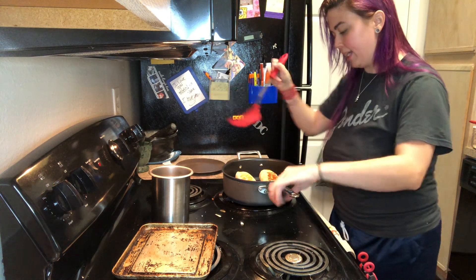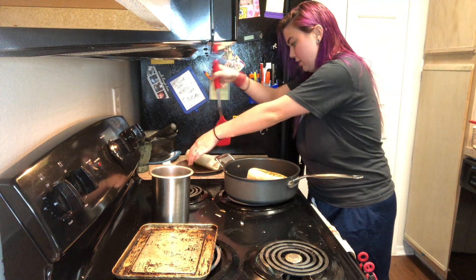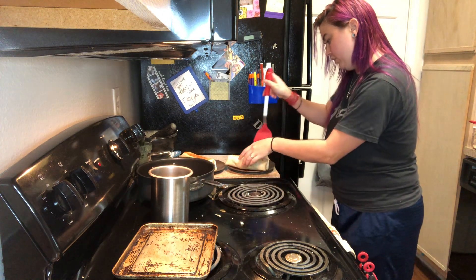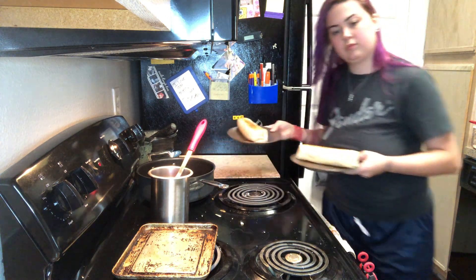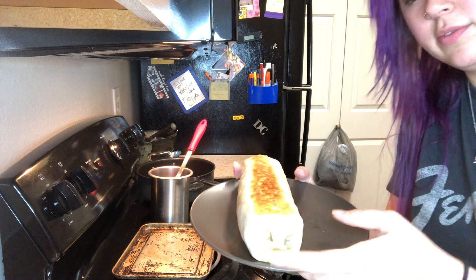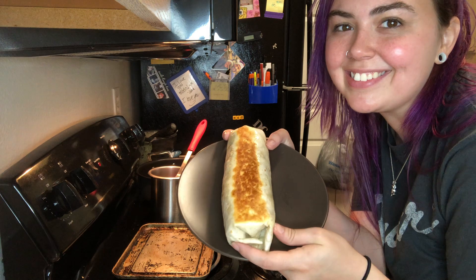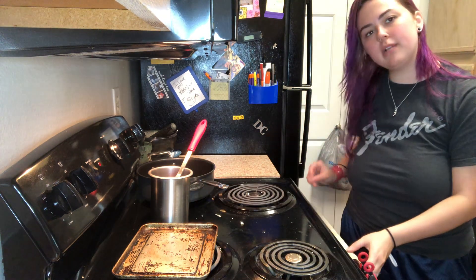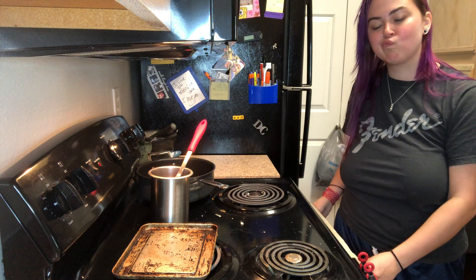I'm going to go ahead and turn my heat off and plate these up so you can see them up close. Here's one — this is Brandon's. It's nice and beautiful. Had to get a thumbnail. They're super hot so I actually like to cut them in half — I'm just going to wait a second and then cut them in half.